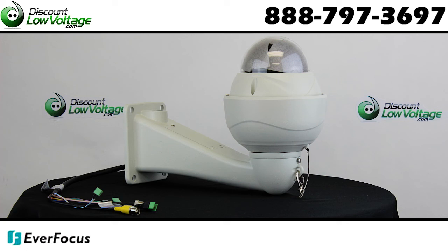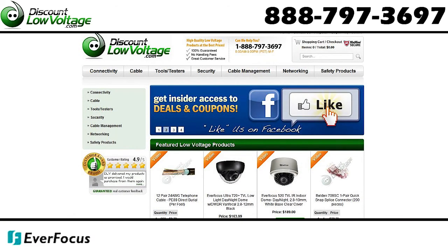For a detailed spec sheet and to order online, visit discountlowvoltage.com.